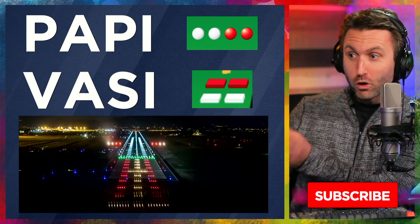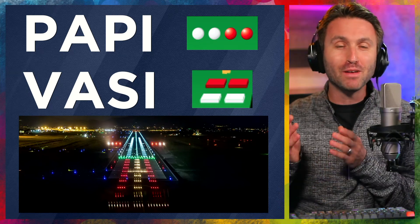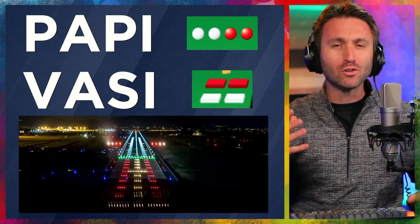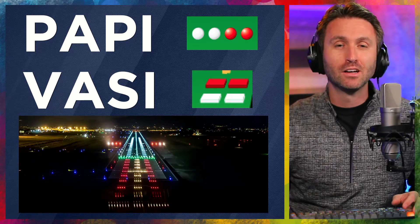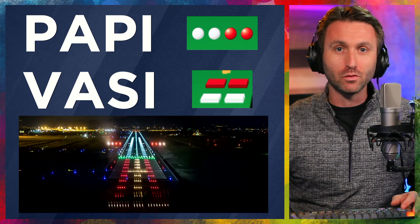Quick — what are we seeing right there on the runway? A PAPI or a VASI? Hopefully that makes sense and is simple to remember. And if you're teaching students, hopefully this is a way you can pass on to them how to actually remember the difference.